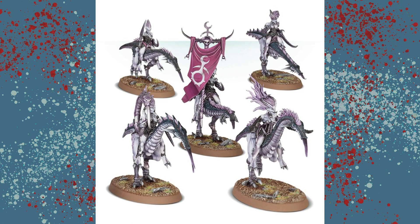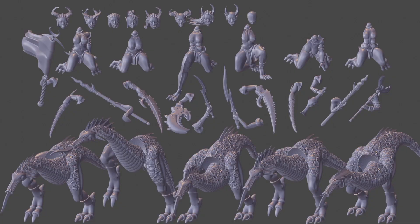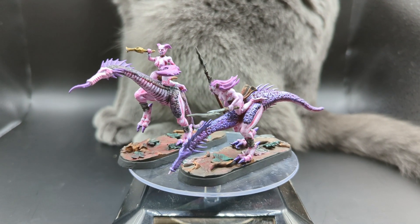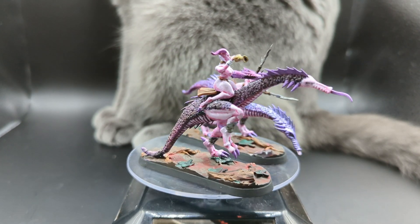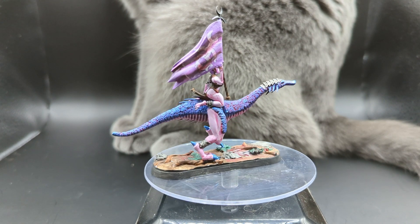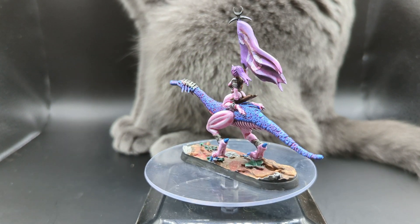Next I looked for the Seekers of Slaanesh. For these I ended up using Jojobas, although if I was going to print them again I would print them as one piece — they were kind of hard to put together. I don't think that was the model's fault though; I'm just really bad with glue. These are a bit on the risqué side again, which seems to be kind of the 3D modeling way of Slaanesh.